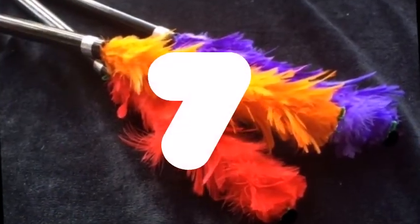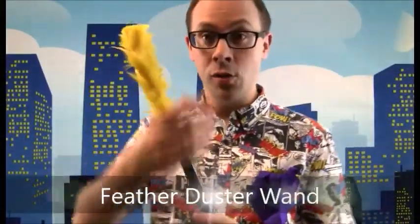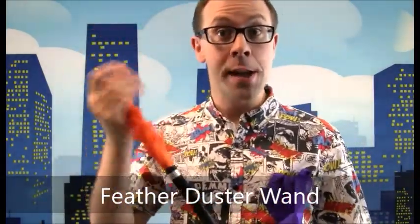And at number 7, something to tickle your fancy — it's the Duster Wand. These are great. You can either do them bare-handed, so you just wave your hand over the top like that, and then they change. You can do them slowly or quickly. Or you can use a handkerchief — and we even give you a handkerchief with them — and you just give them a little wipe like that.